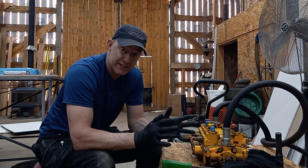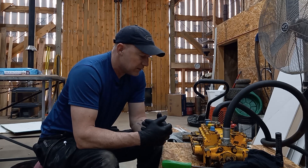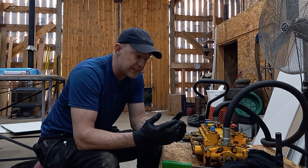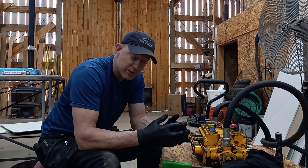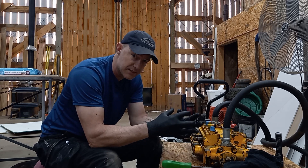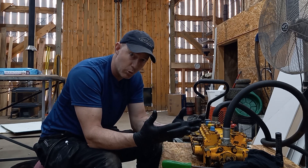It's an older backhoe, a 1968 Case 580 CK. I got to the point where I figured I better start rebuilding parts. The problem with 1968 is Case doesn't supply parts for it anymore, and Case has a lot of parts that are proprietary to Case, so parts are really hard to get when they're older like my backhoe.